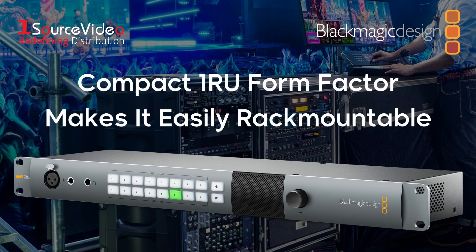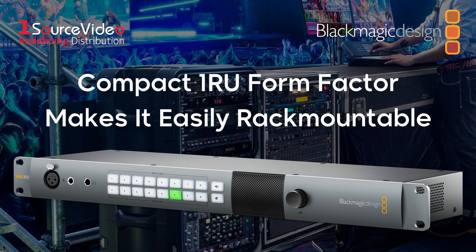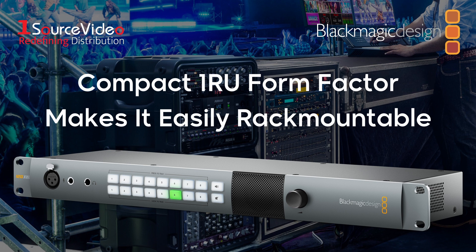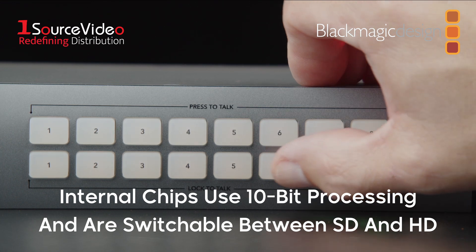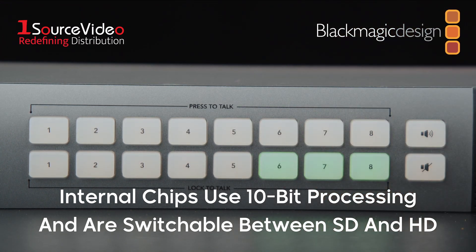Because of its one rack unit size, it can easily fit into industry standard rack mount equipment and furniture. It also features chips that use 10-bit processing and are switchable between SD and HD, providing a clean signal.